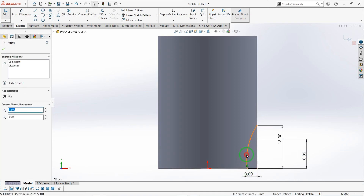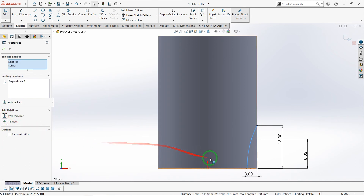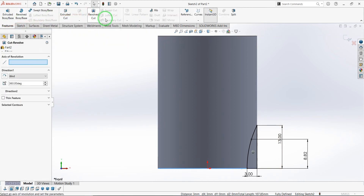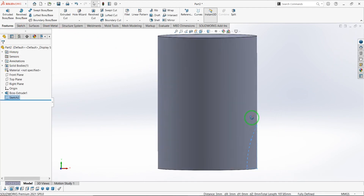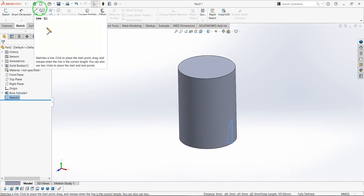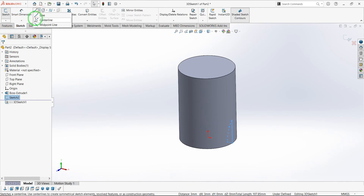I select the spline and the bottom line to add a perpendicular relation to make it fully defined. To revolve cut this sketch we need an axis, and I'm going to make the axis using a center line. I use a 3D sketch to make the center line.